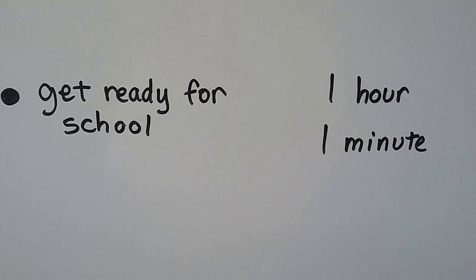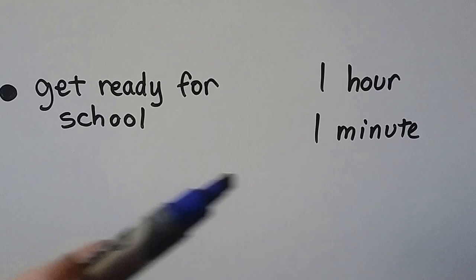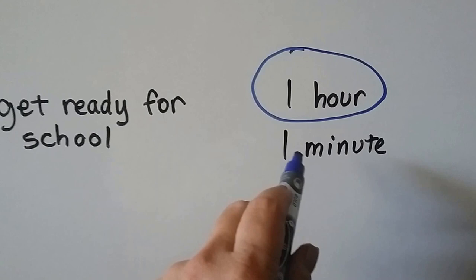How about getting ready for school? Can you wake up, put your school clothes on, eat your breakfast, get your stuff in your backpack, get your lunch ready, brush your teeth, and fix your hair in one minute? That would take about an hour, wouldn't it? A minute wouldn't be enough time.